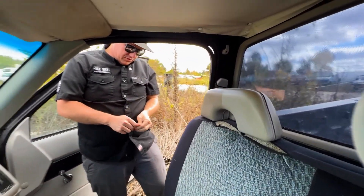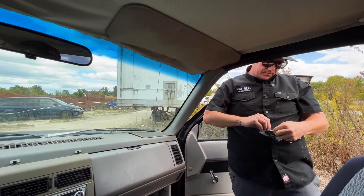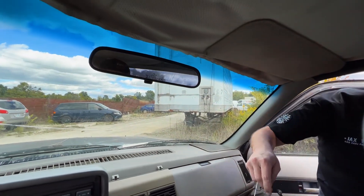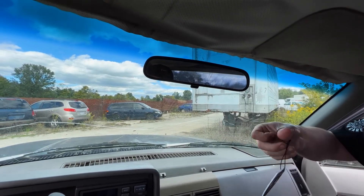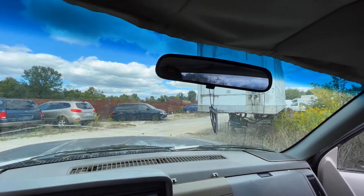And to top it off, this truck looks like it needs a little better smell to it. These are our most popular air fresheners and we have them online. We're going to leave one as a symbol that this truck's been Jacks Waxed.